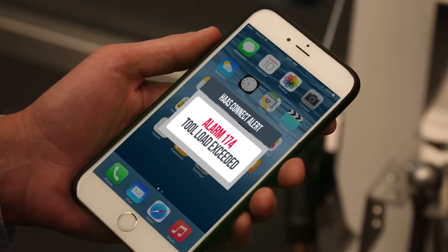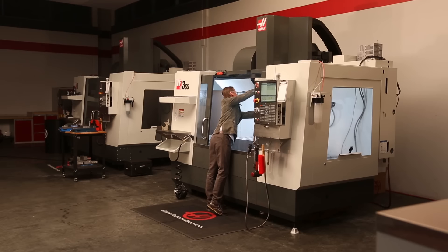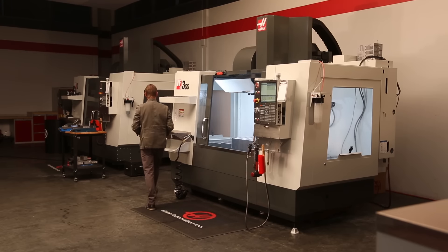HaasConnect is a powerful tool that makes it easy to monitor your machines and track operator adjustments from anywhere in the world. Visit HaasCNC.com and click on MyHaas to set up a free account.